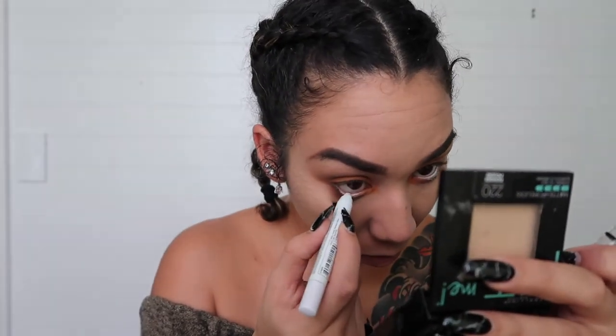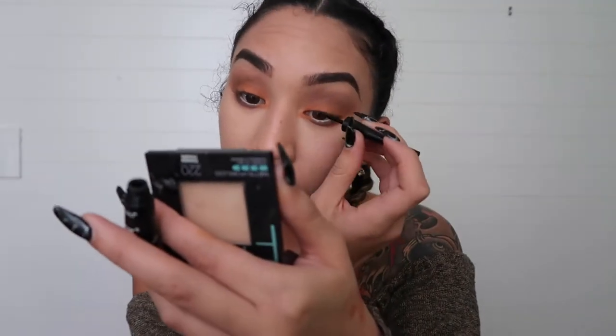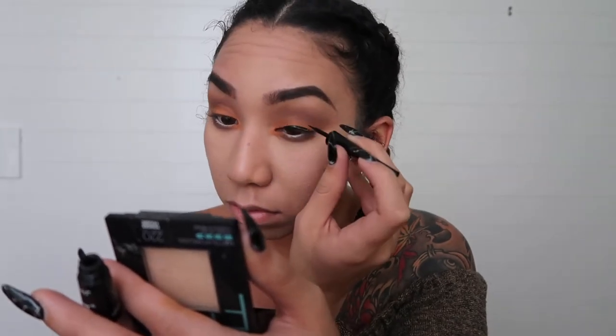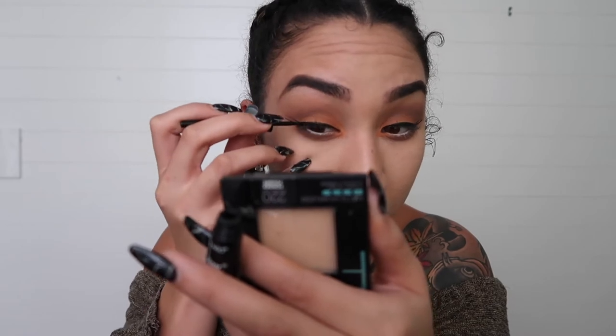Next I'm gonna take my NYX Jumbo Eye Pencil in the color white and go ahead and widen up my eyes. Now I'm going to go in with some winged liner. I'm gonna go back in with the same lashes I wore today — I'm just gonna reuse them. I forgot to extend the eyeliner on the inner corner, so let's go ahead and bring that down the tear duct just a little.